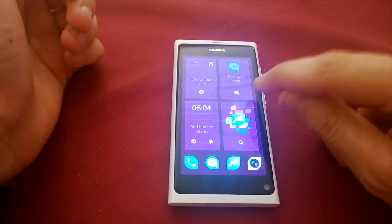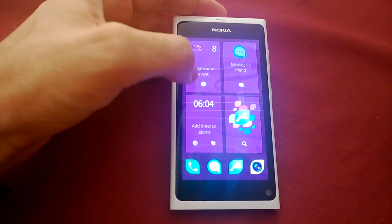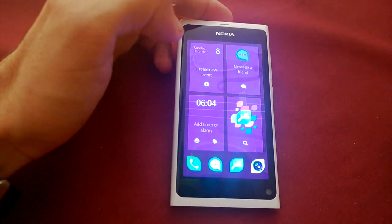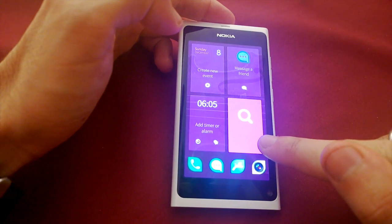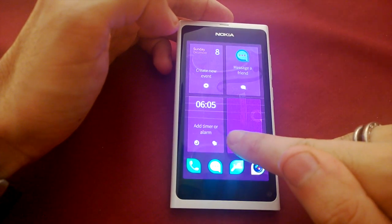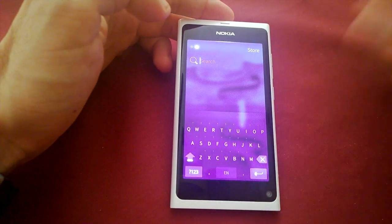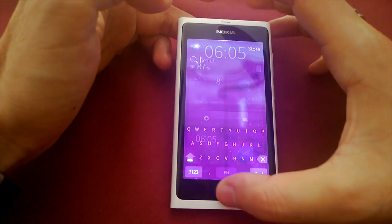Active covers allow you to do things without even having to go inside the app directly. As you can see here there's a message box, a plus, what looks like a clock, an alarm, and a search. You can actually flick the cover and the search icon appears — release it and it'll take you inside the app straight to that command. To get out of the app you just swipe up.